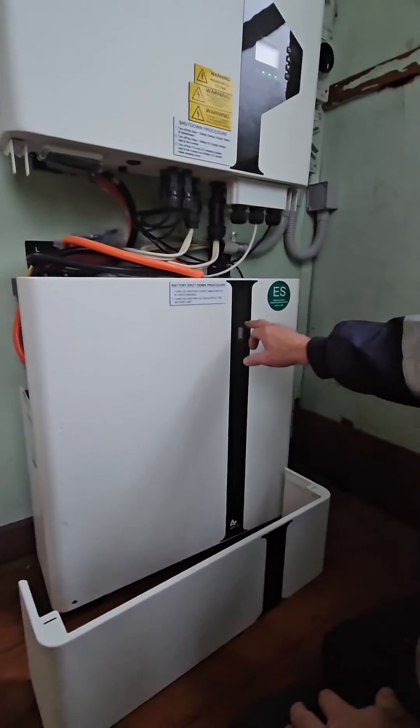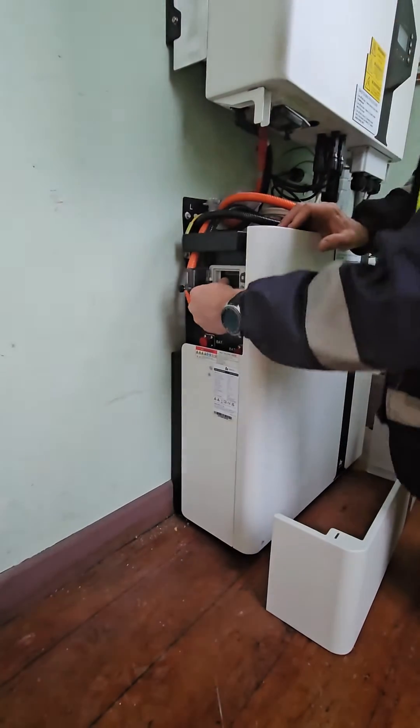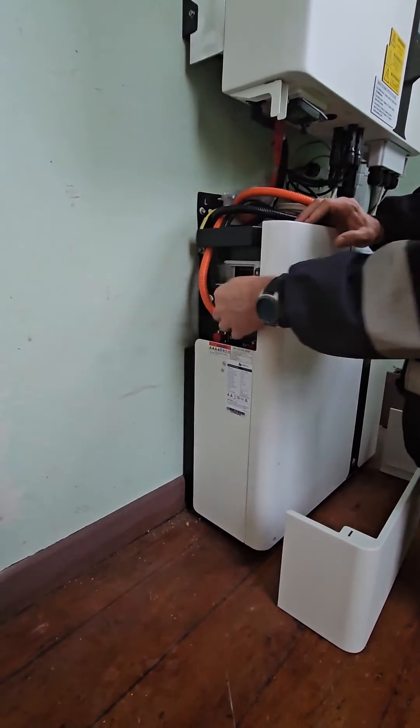You'll see the lights will go off on the battery indicator — that's off. Then open this flap here and push the battery switch back away from you. That's off.